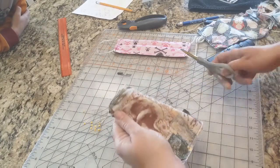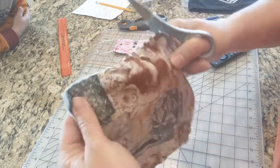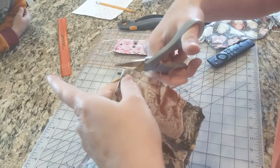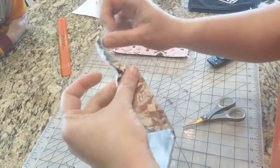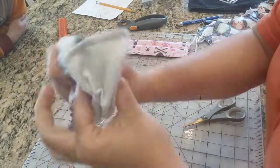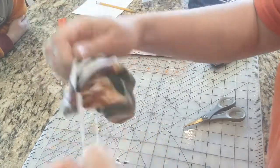Before you flip this to the right side out, cut the corners off here. This will help the corners lay down flat and straight, so they're a little bit less bulky. Cut the little edges off — make sure you don't cut your stitching, otherwise you'll have to re-stitch the corners. Then you take it and flip it. I like to put my thumb in and draw it all the way to the corner, hold the corner, and push one corner through because I have such a small opening, then pull the rest of it through.